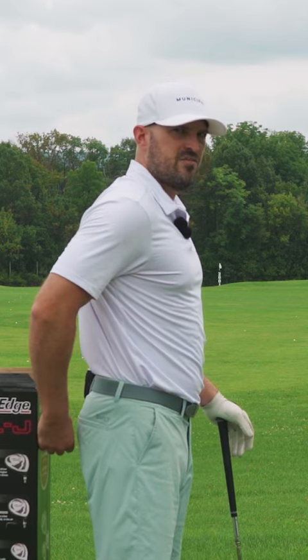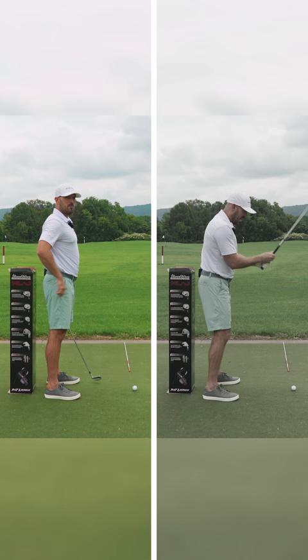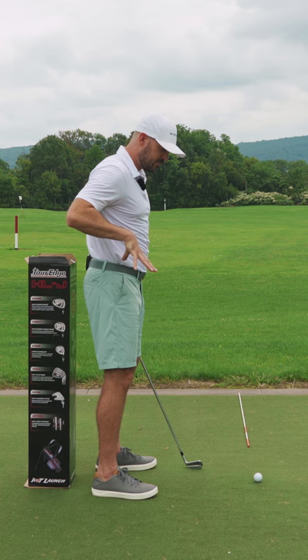Take your setup and get yourself about one fist away from an object behind you. Here's the key: I want to be able to get down to the golf ball without my butt hitting the wall. That fist is the distance we have to play with, because we want your hips more on top of your feet so your chest can stay on top and we can create that depth on the way down.